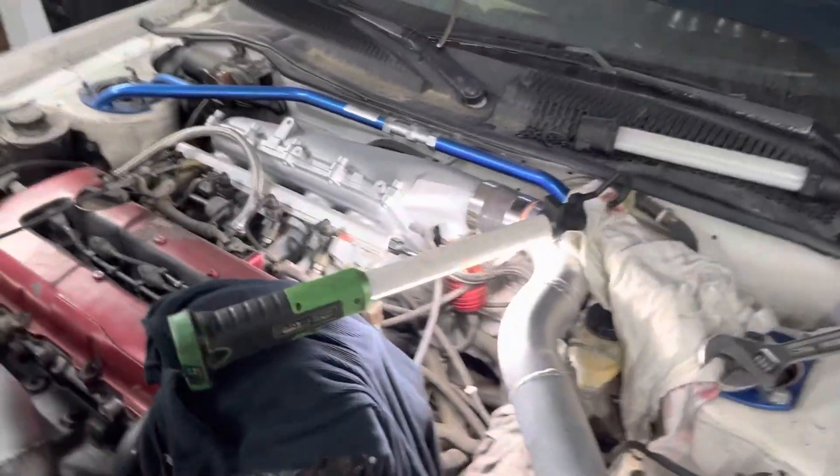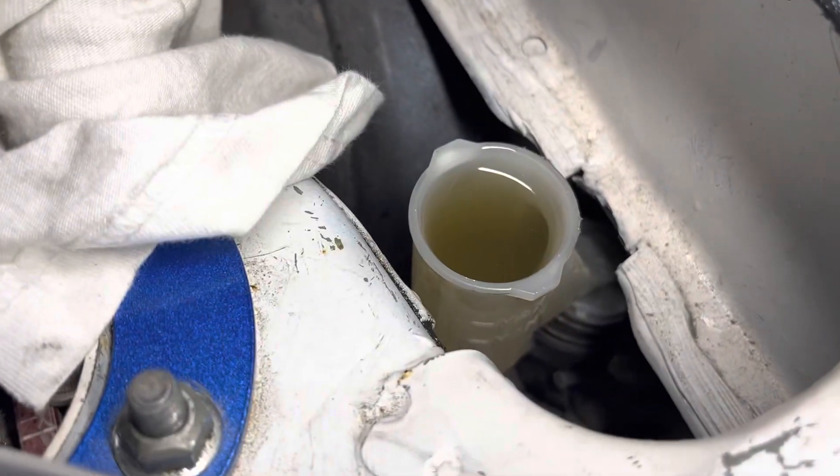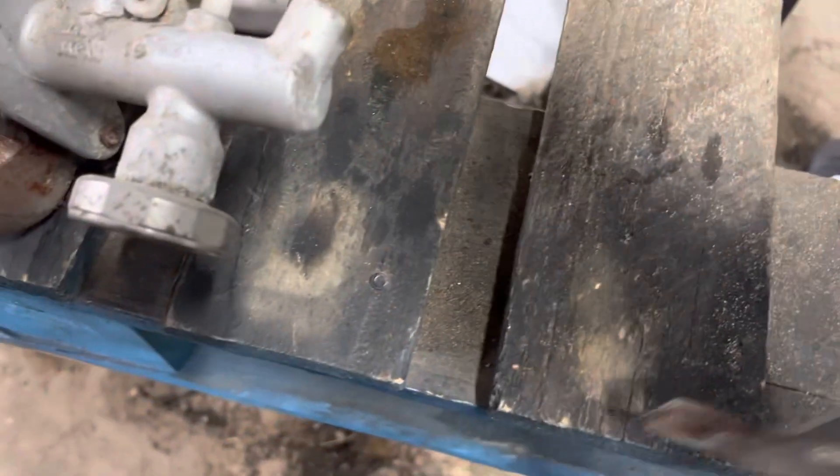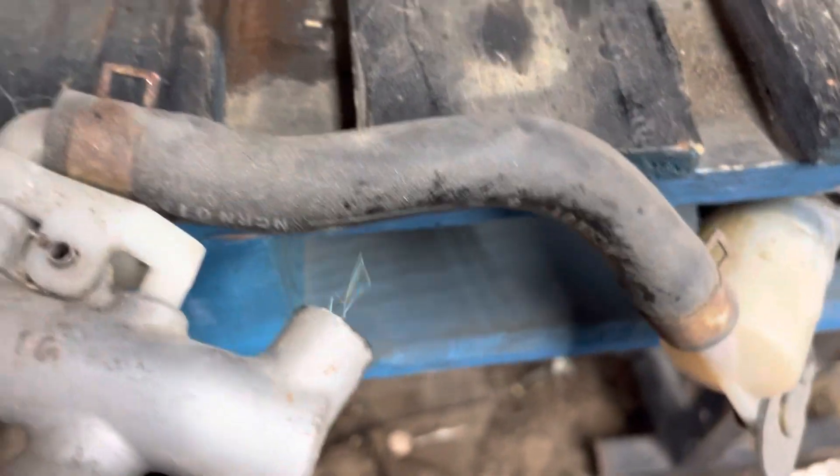Well, we ran into the first issue. I can pump the hell out of this and it will not — it doesn't go anywhere. Nothing. A good example would be the one from the B15 that I have — this one right here. See, just the slightest fluid in here and as you can tell, it's pretty hard to do with one hand, but one pump and it is squirting. It's already empty.